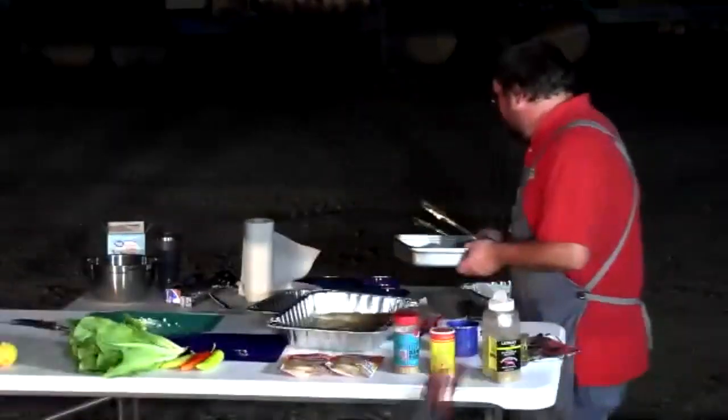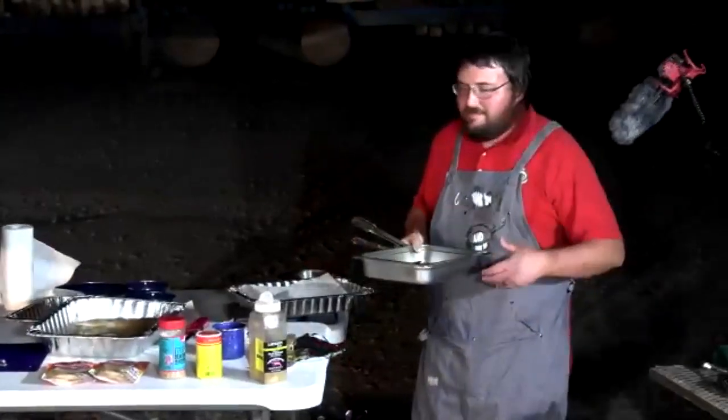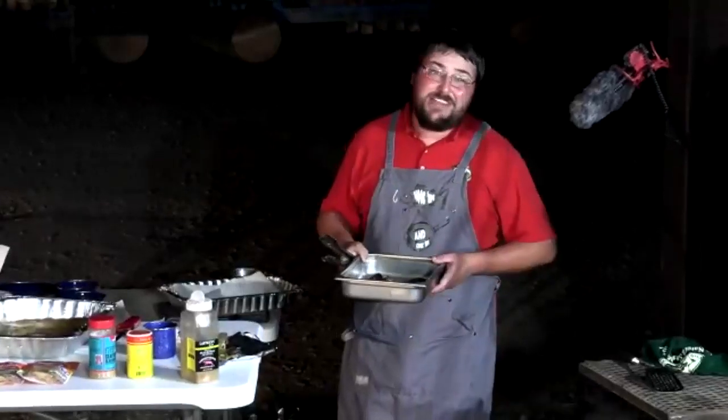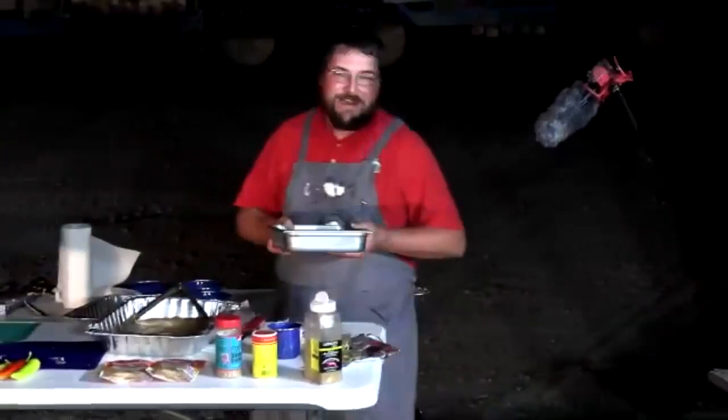Will doesn't normally target drum, but there are several Arkansas water bodies full of them. They put up a great fight — he initially thought it was a 25-pound bass — and as tonight's cooking demonstrates, they're really excellent table fare.